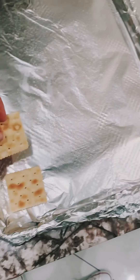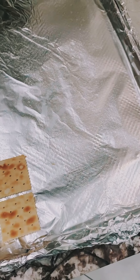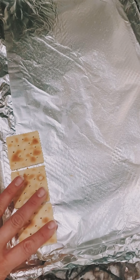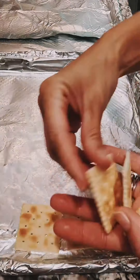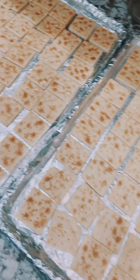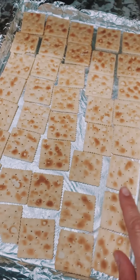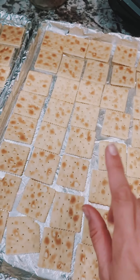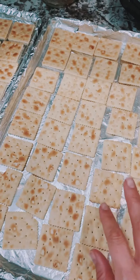Then you're going to take your saltines and line them up with just a little teeny bit of space in between. I have all my crackers lined up and they are salt side up — that is key. You want to turn your oven to 350 next.